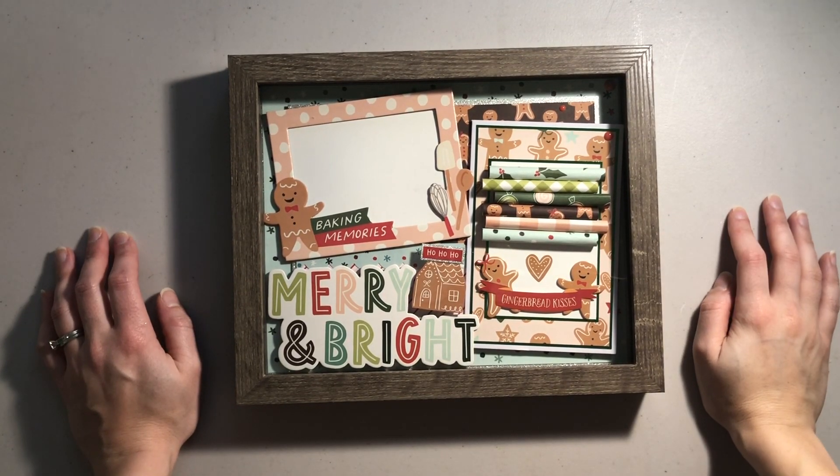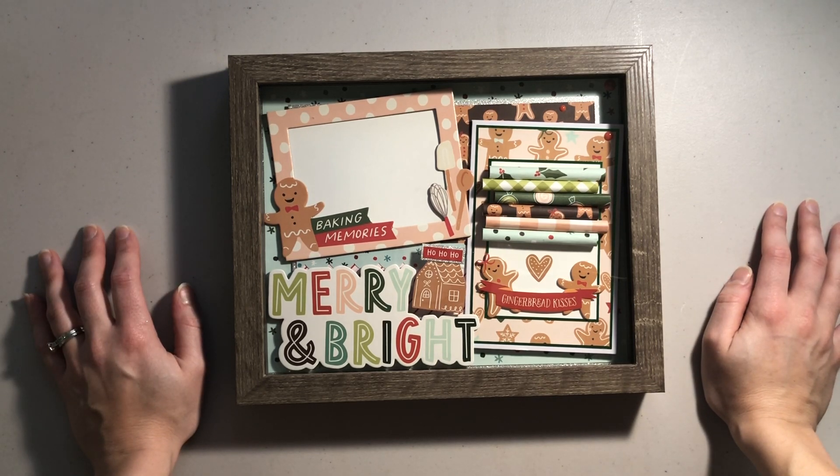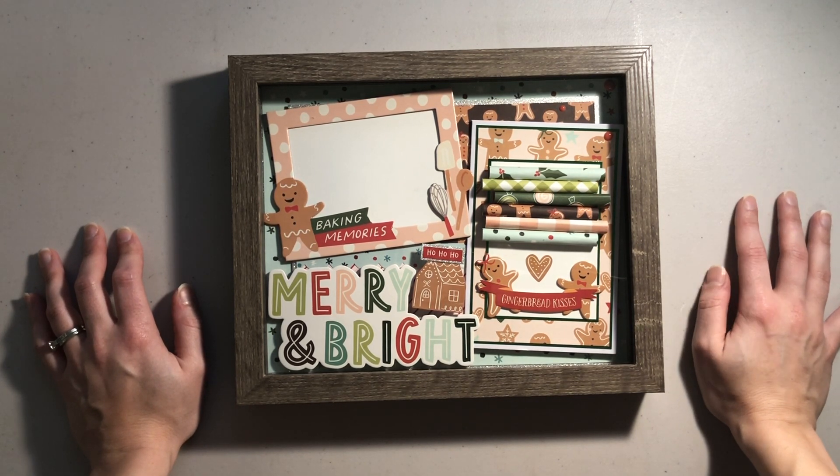Hello and welcome back to my channel, or welcome if you're new. My name is Brianne from Beyond Creation, and in today's video we have day 12 of 12 Days of Christmas Crafts. Today is a project share of this shadow box layout that I made using the Baking Spirits Bright Collection by Simple Stories.